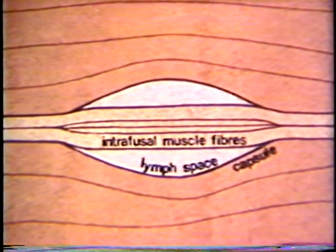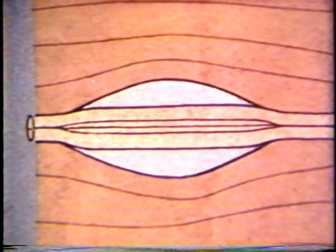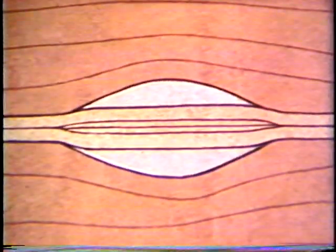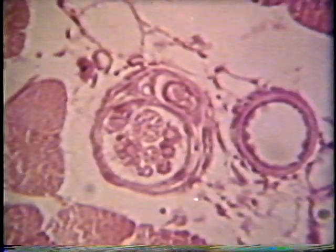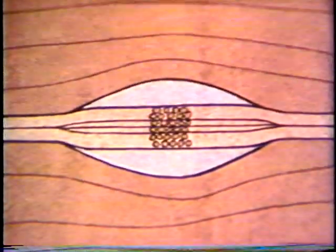The longer fibers are attached to fasciculi of extrafusal muscle fibers, which lie in parallel. If the spindle is cut transversely at this point, it looks like this. Two intrafusal fibers lie adjacent to the much larger fibers of the extrafusal fasciculi. Cut through the lymph space, it looks like this — the capsule has separated from the intrafusal fibers, which lie free in the lymph space. At the point of maximum diameter of the spindle, the intrafusal fibers are packed full of nuclei, at least one of which can be seen in each fiber in a transverse section.